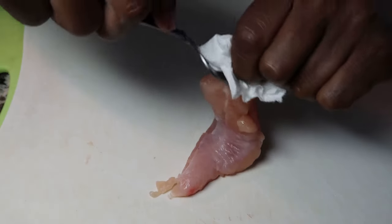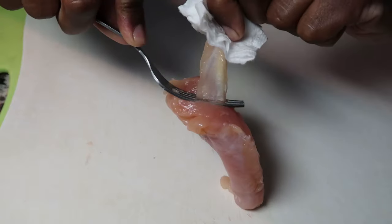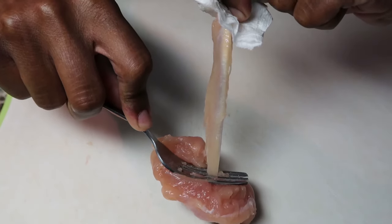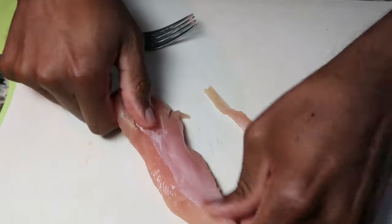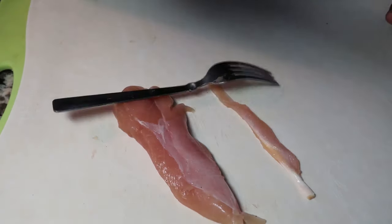I'm gonna grip the tendon and push down with the fork, and as you can see it is coming apart — just like that. And that, my friend, is how you de-tendon a piece of chicken. You're welcome!